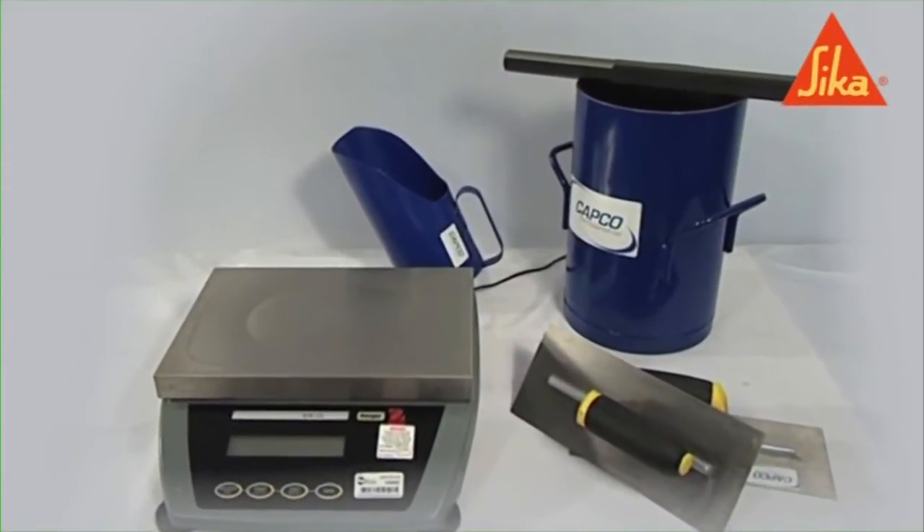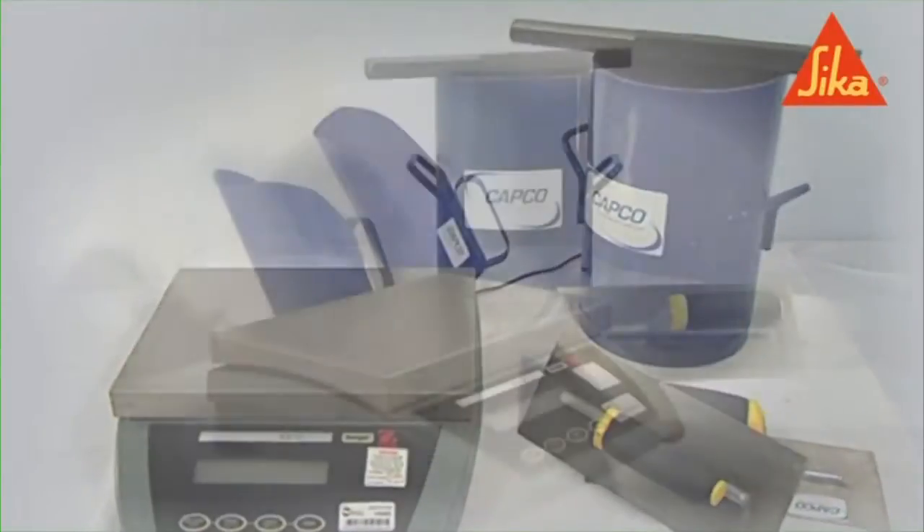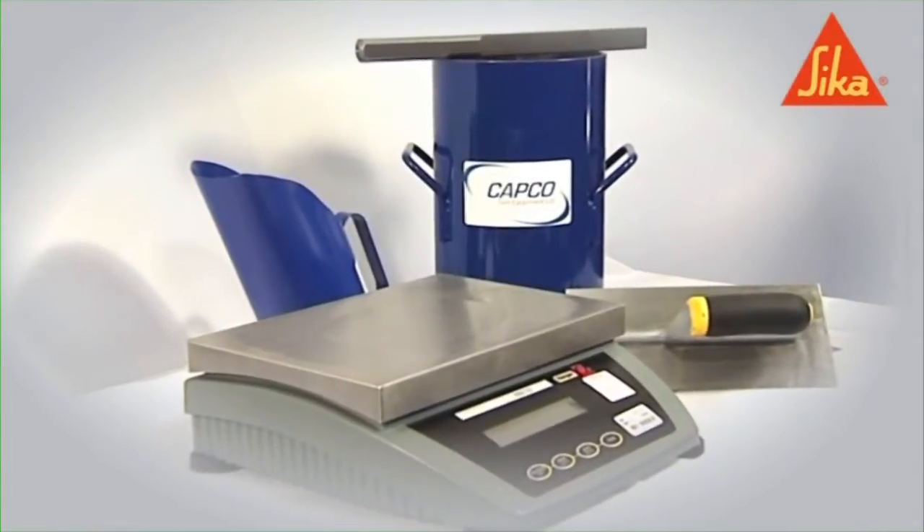All samples of the concrete must be obtained and prepared in accordance with BS EN 12350 part 1.